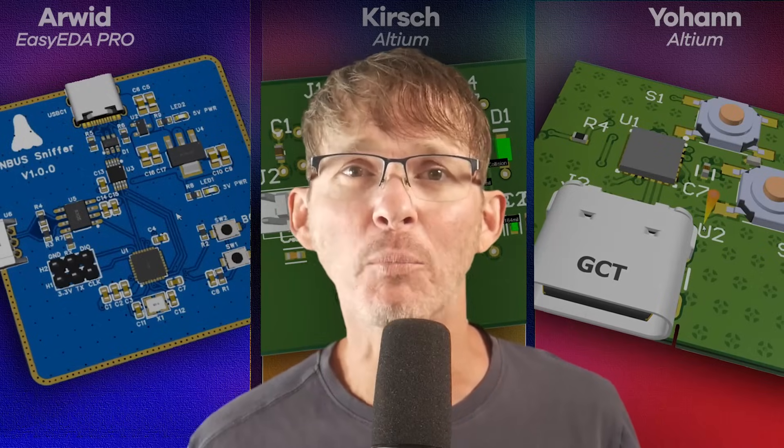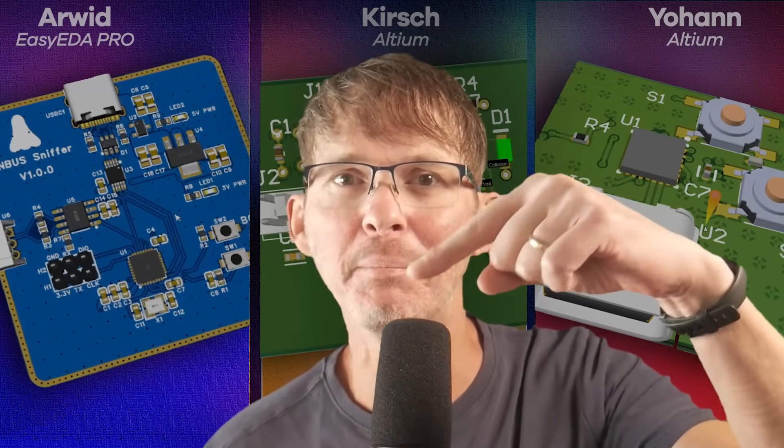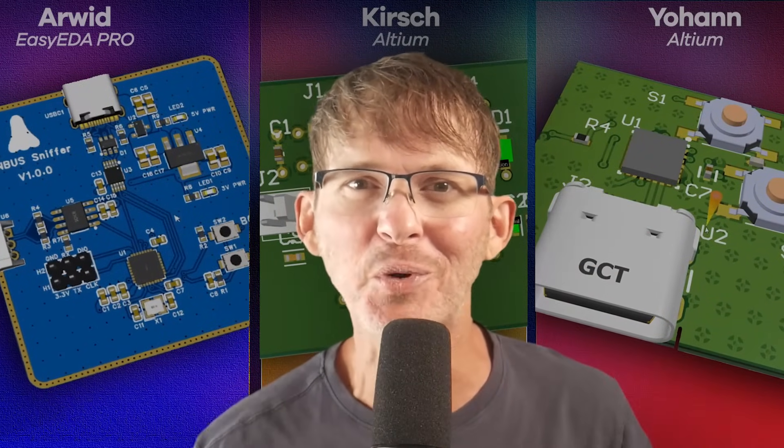Or if you want to see more competition, here's another PCB design battle that might be even crazier than this one.